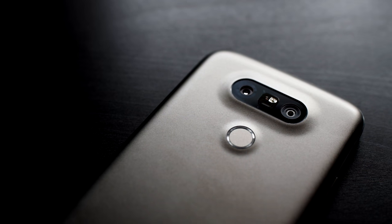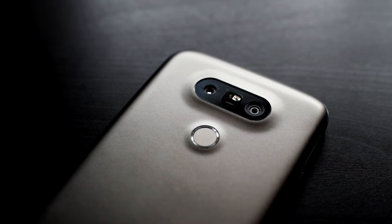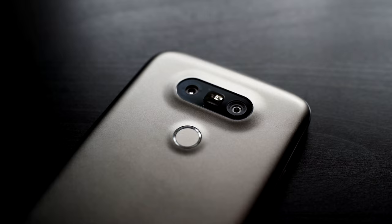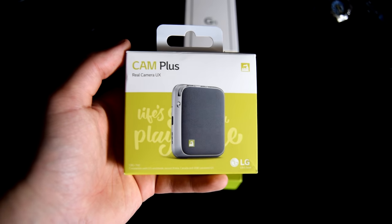Hey, what's up guys, Toby here from TypeMeNow, and today we are taking a look at LG's somewhat risky G5. The box resembles one of the new features in the G5 — the modules that they call Friends.